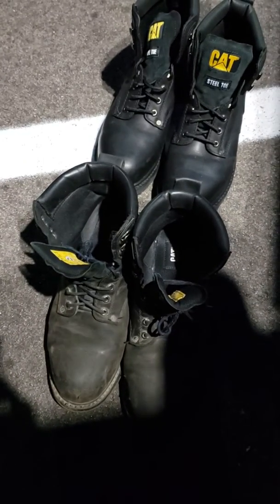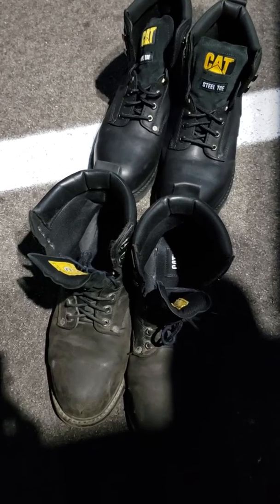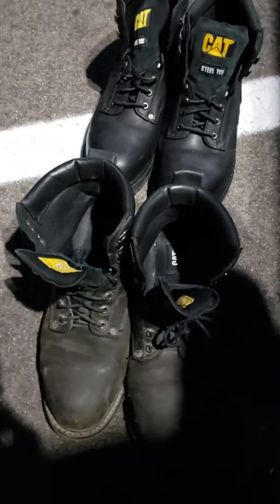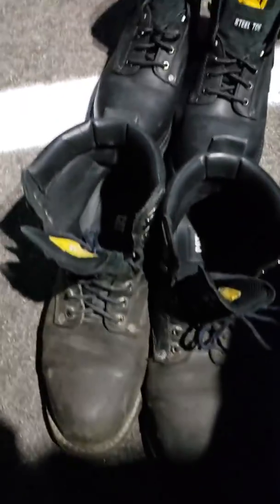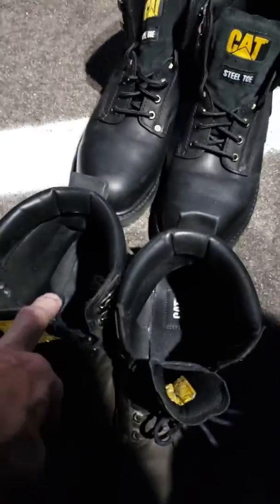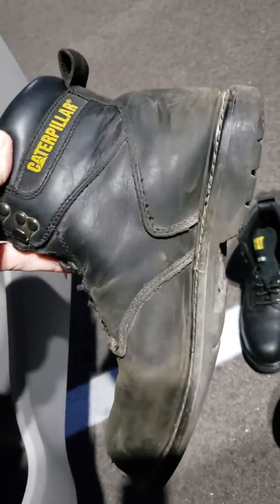Good morning. These are some Caterpillar steel-toed boots I would highly recommend for flatbed work. You can see in the back a brand new pair, and this pair in the front I used every day heavily for just over six months. You can see the wear is minimal for that kind of heavy-duty flatbed work.